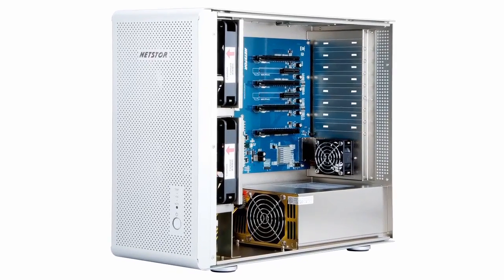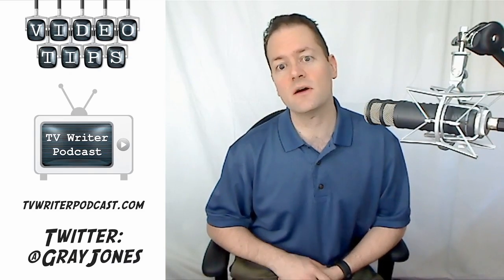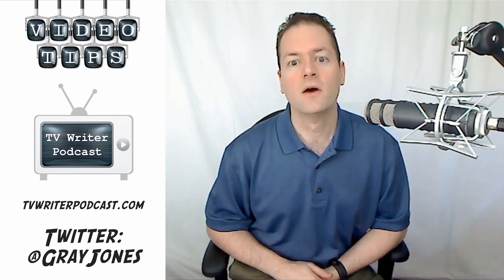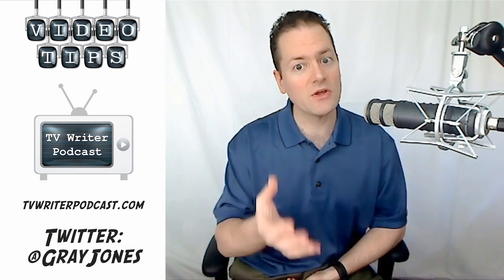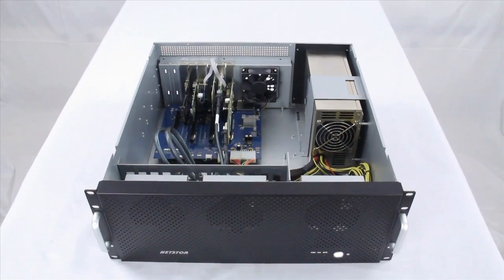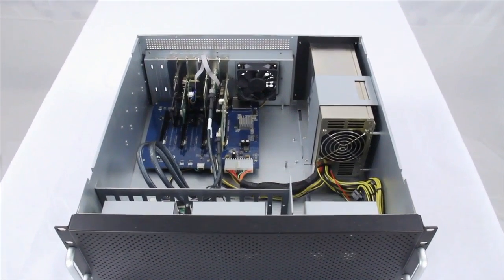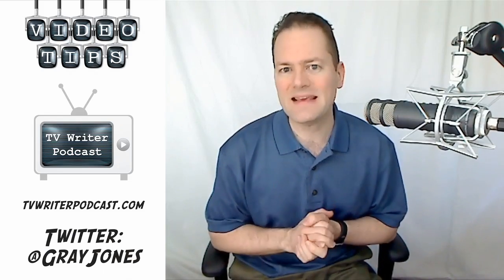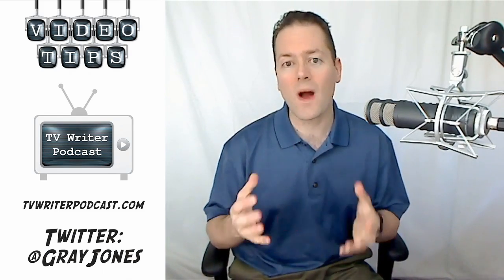I should mention that NetStore is a sponsor of the podcasts that I do. That said, this is a completely fair review of their products. I have been using the TurboBox Rack in my home studio and have been really putting it through its paces. But anyway, what is a PCI expansion enclosure, and why would you need one?